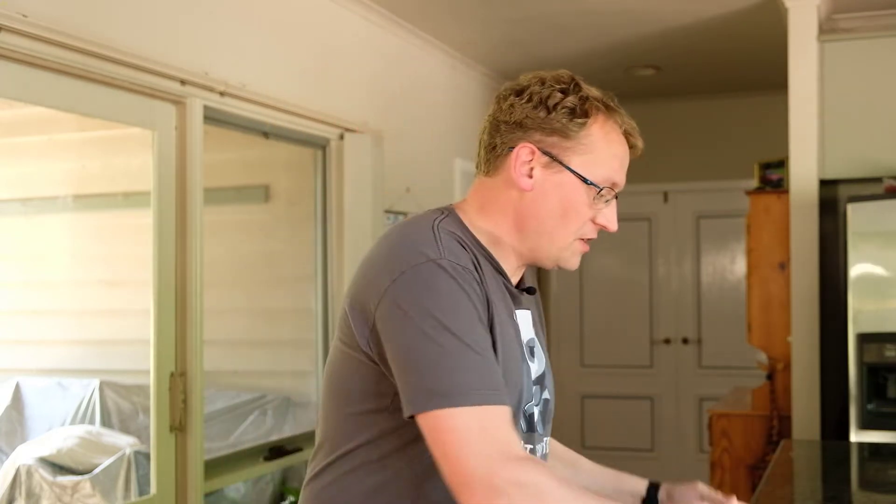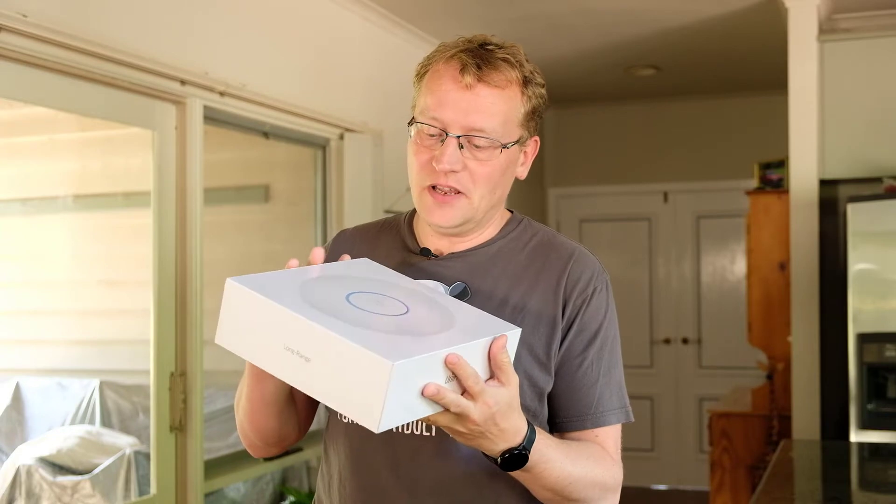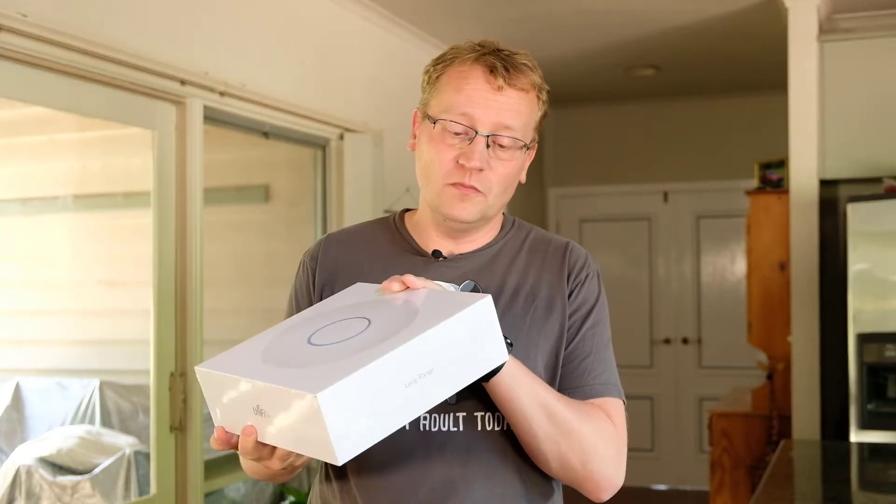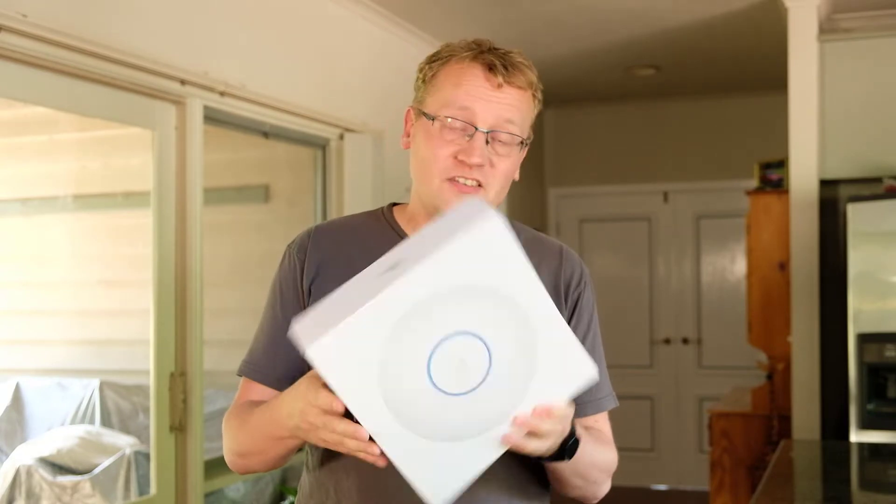UniFi sent me this — the APLR, the long range access point. That should give us plenty of oomph and range, and this is the Wi-Fi 6 version. So first of all, I'm going to test Wi-Fi 5 and show you what the connection is like here on a device. I'm using a tool called LAN Speed Test, and what it does is copy and read and write files to a destination on your network and then measures the speed.